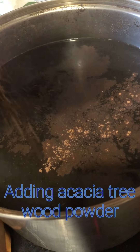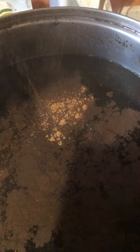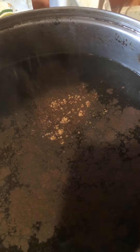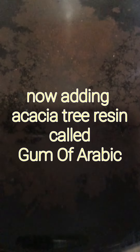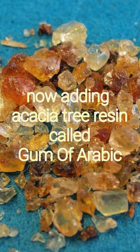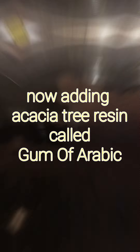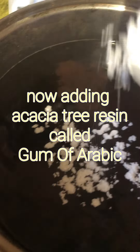So this is Acacia. This is not the resident home of Arabic — this is the actual tree. Next is the gum of Arabic. I'll add it to the tea. A little bit of gum of Arabic. So that's the Acacia wood. Gum of Arabic resin — that's the resin from the tree.